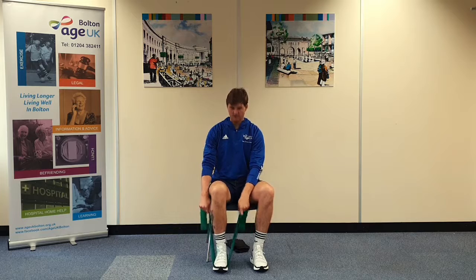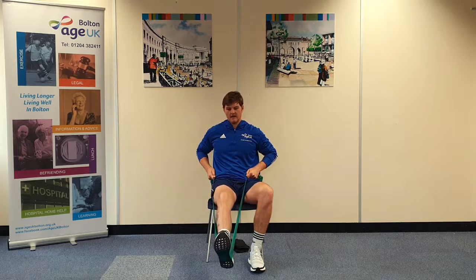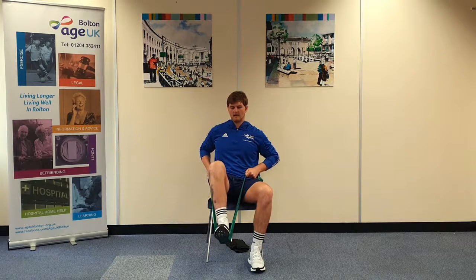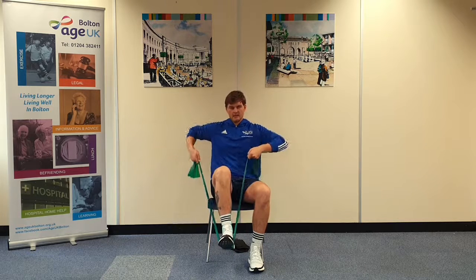You're going to place the band under the foot, sit with your back supported into the back of the chair. You start by lifting the knee, pull the band nice and tight to create the resistance into your hip and on a four count you're going to push, keep the knee slightly bent, slowly control that movement back, bringing the knee towards the chest for another four count and back down. Relax your arms. Lift the knee again, pull the band tight to create that tension.